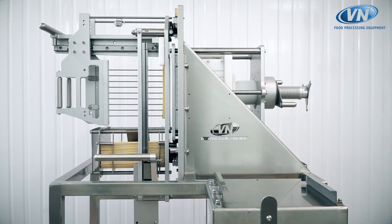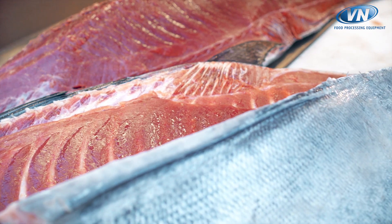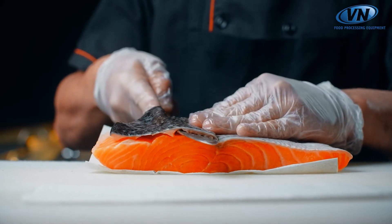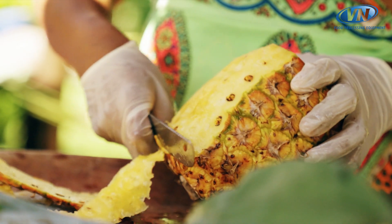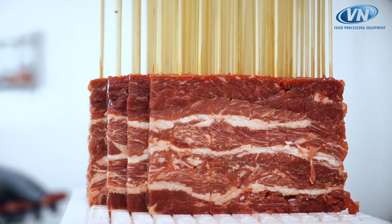SMM is a high-performance manual skewering machine which is able to process up to 60 kilograms of product per hour, like meat, fish, fruit and vegetables. It produces skewers in different sizes in a completely hygienical, practical and safe way.